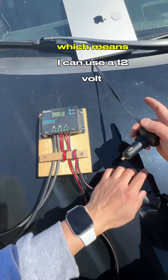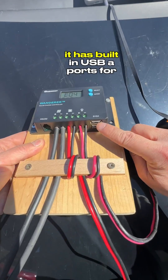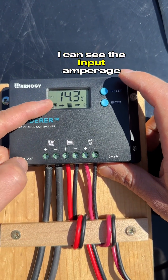The third connection is optional, which means I can use a 12-volt adapter to charge my phones or laptops. It also has built-in USB-A ports for charging small electronics. On the solar controller, I can see the input amperage.